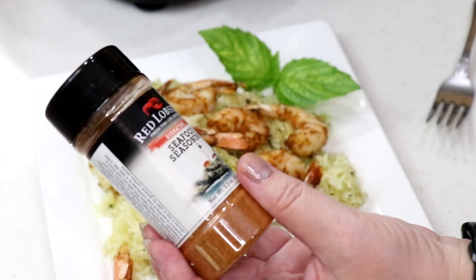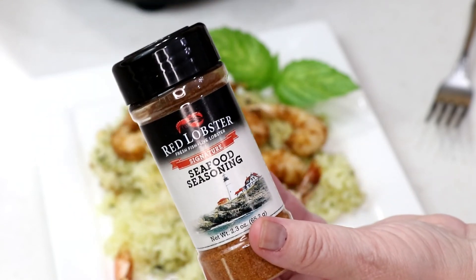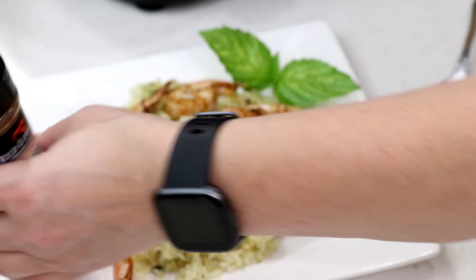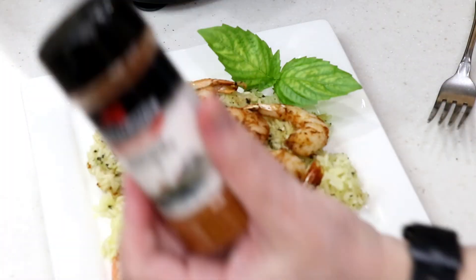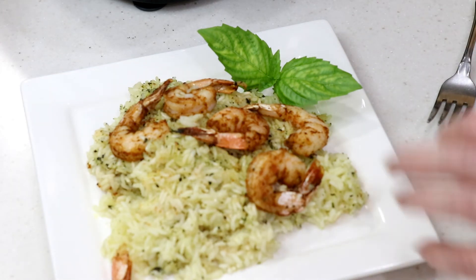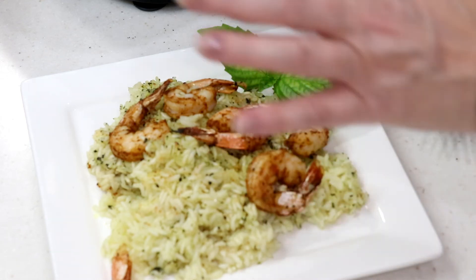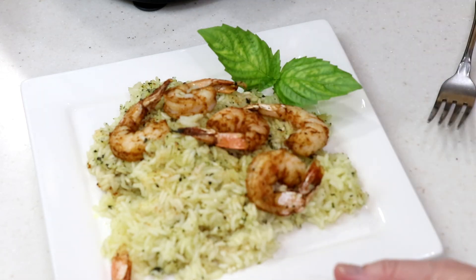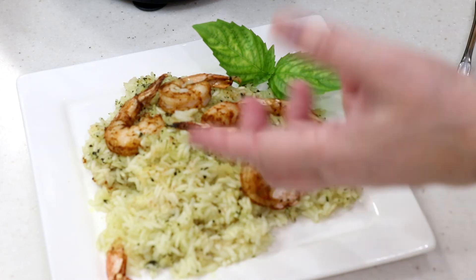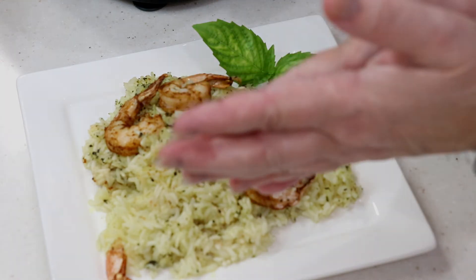That shrimp is delicious — really good! I can see putting this seasoning on lobster or scallops too; it's quite delicious and has a little kick to it. So this video was mainly about the Red Lobster seafood seasoning, but I figured I'd also try rice in the air fryer and tweak it. I'd add more water at the same temperature, probably about 45 minutes total. It's really not too bad for an air fryer to cook rice. Thanks for watching!